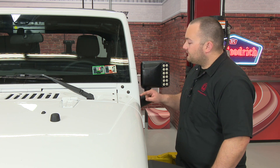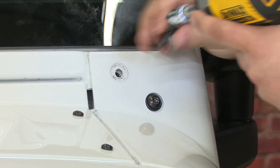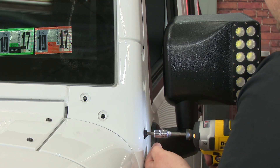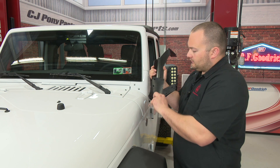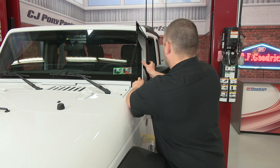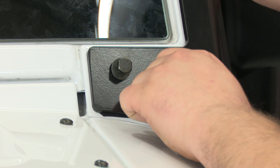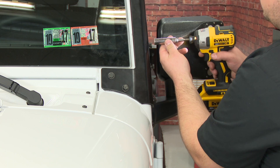The first thing we're going to do is remove the five T40 Torx bolts on the A-pillar on both sides of the windshield. Then install the provided rubber gasket onto the bracket, put the bracket on the A-pillar, install the provided hardware, and tighten all five bolts with a 13mm socket.